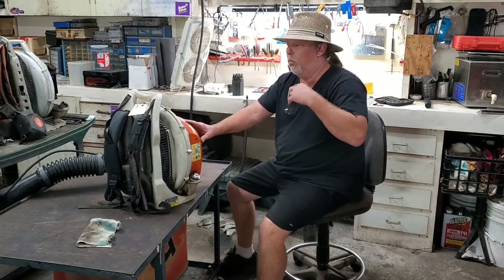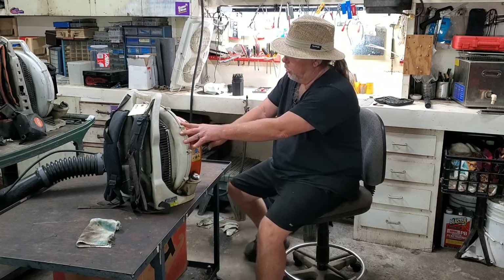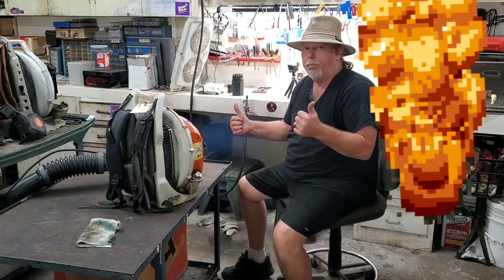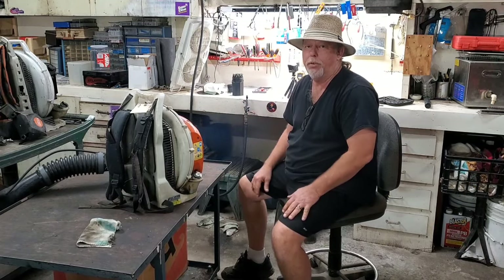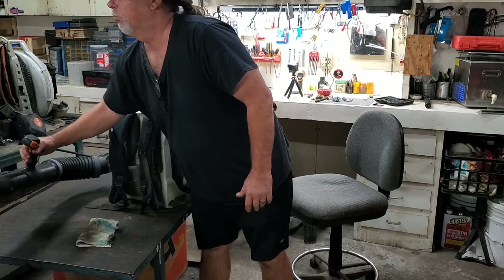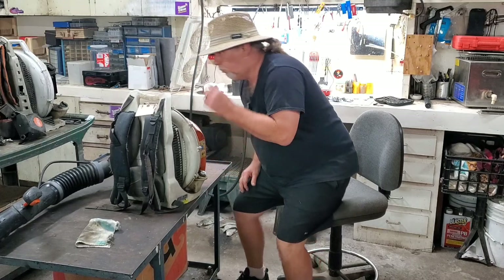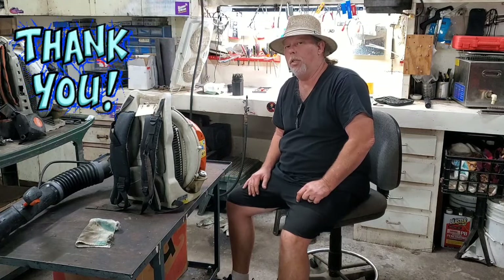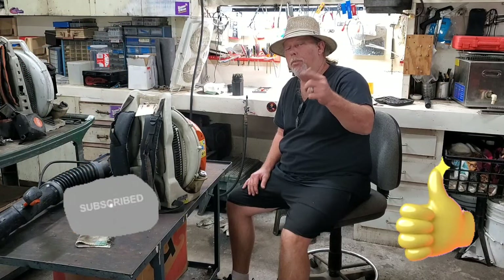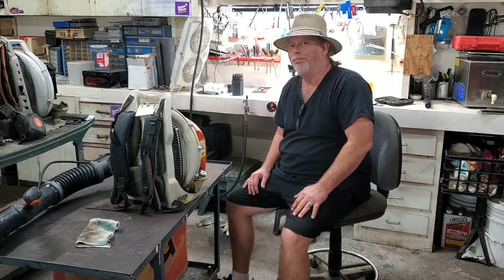Our goal was to make the starter rope easier to pull. We appreciate you tuning in to this YouTube channel. If y'all don't mind, click that subscribe, give us a thumbs up, y'all come back to see us. I gotta go blow some leaves now that I got this done. See you next time.